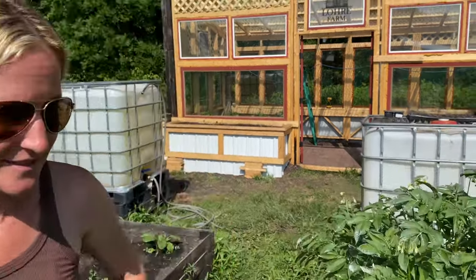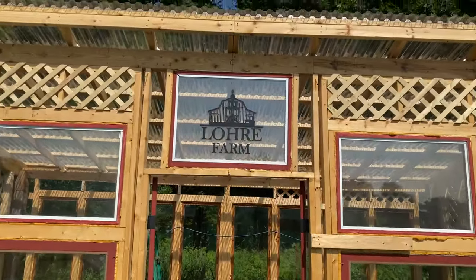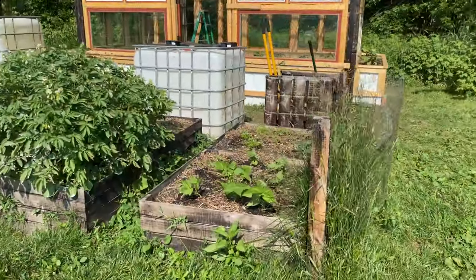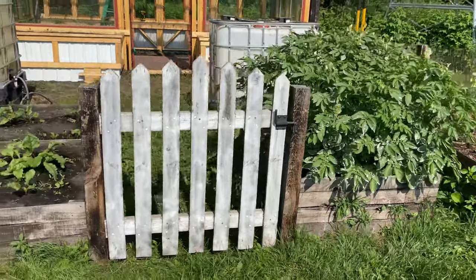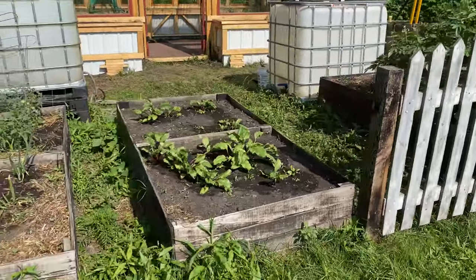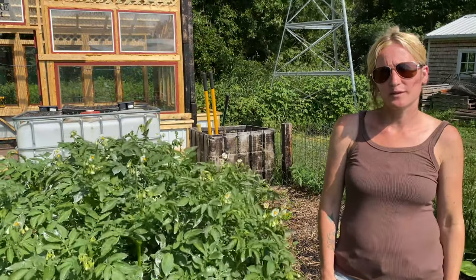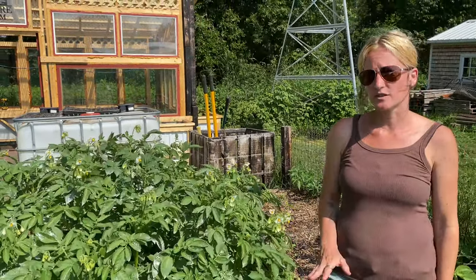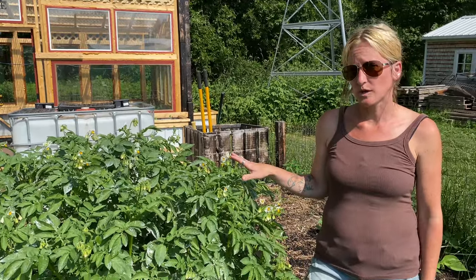Pardon the huge giant mess we have going on here, but welcome to Lorry Farm. As we're figuring out, the planter box garden is way easier to garden in versus the other areas we have going. As you can tell, it's a lot less work.